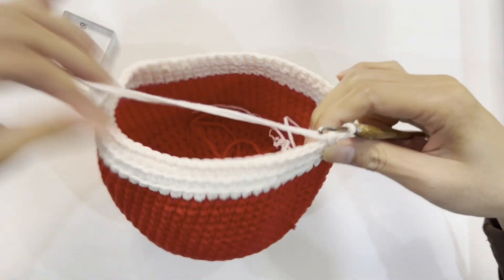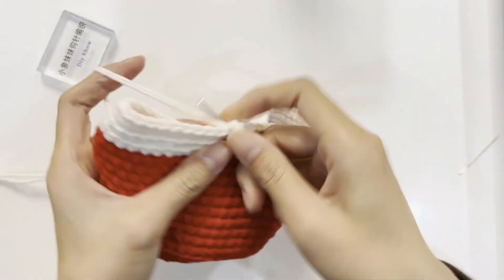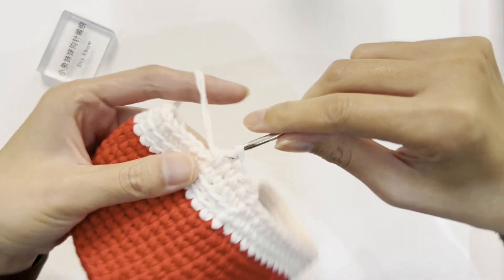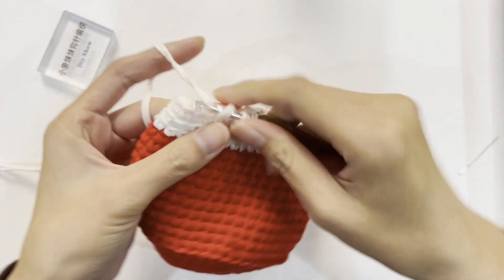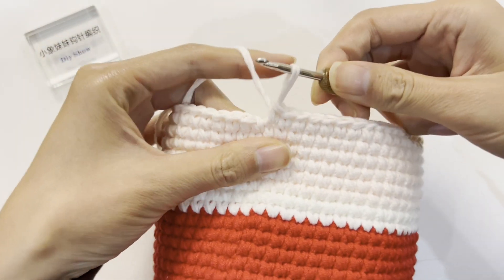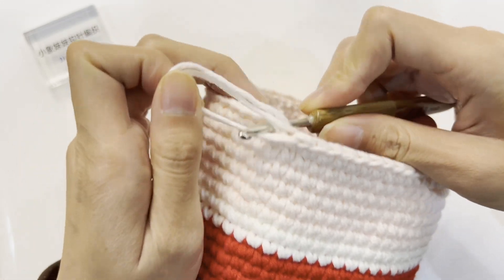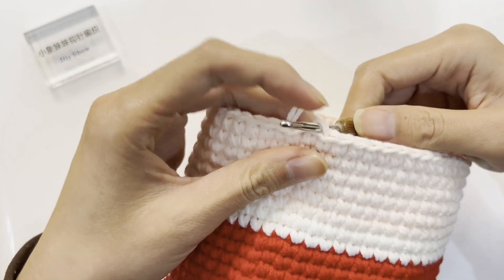From the 14th round to the 18th round, crochet 1 single crochet in each stitch — a total of 60 single crochets in each round — and continue crocheting until the 18th round. After completing the 18th round, slip stitch to join with the first stitch. After completing the 19th round, slip stitch to join with the first stitch.